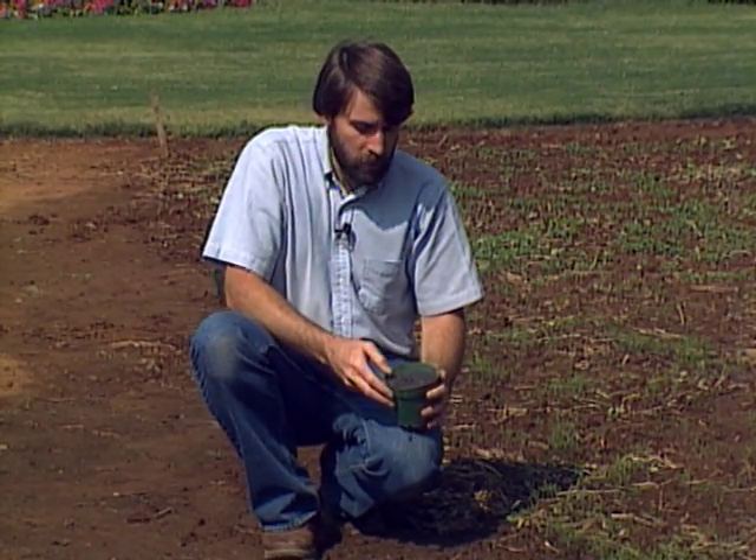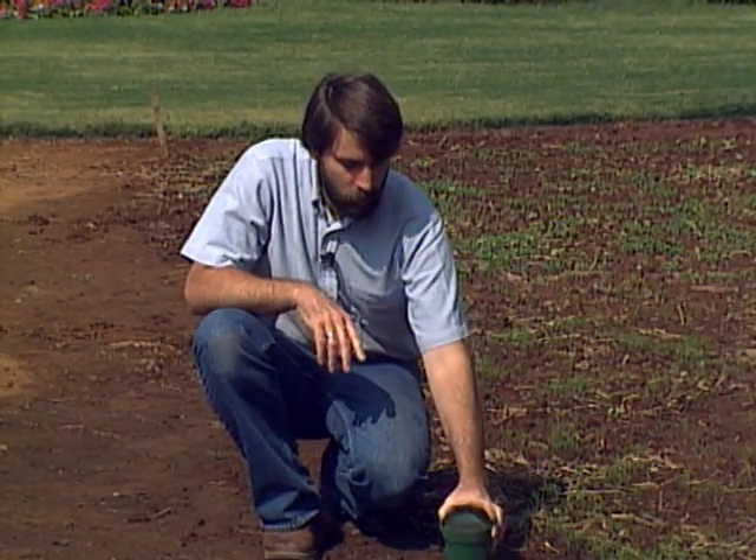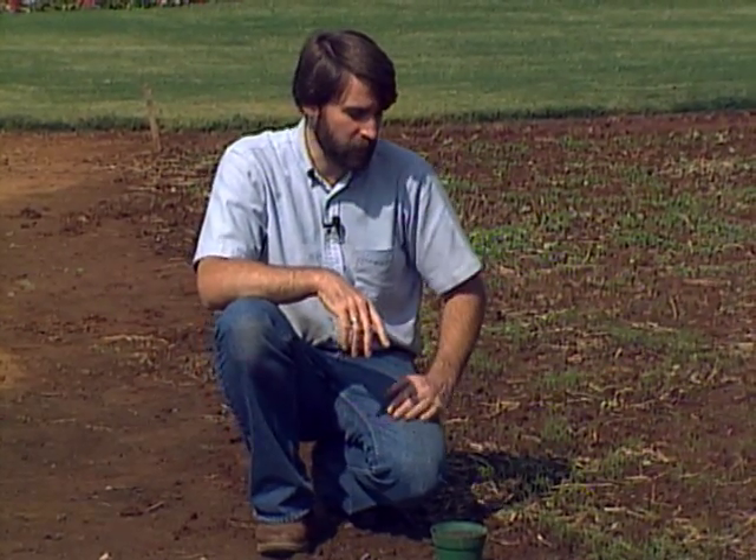Hairy vetch needs a separate, different strain of rhizobium from the winter pea — make certain you have the right one. You inoculate it in the same way: moisten the seed in a bucket, pour off any excess water, then add your inoculant powder and mix well so that each individual seed has a coating of the inoculant. That way, as soon as the root starts to germinate, it comes in contact with the bacteria spores and can form the nodules, which is where the nitrogen is actually fixed.